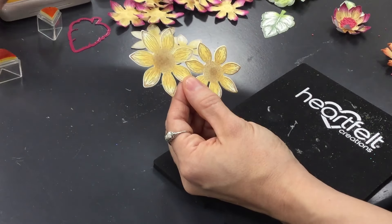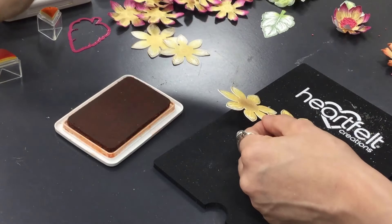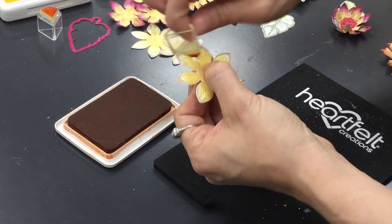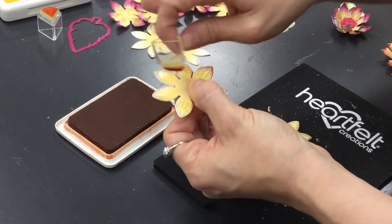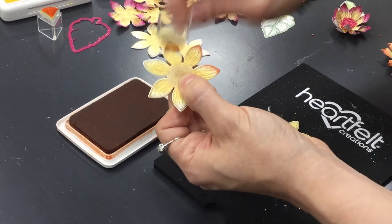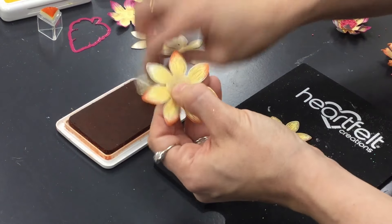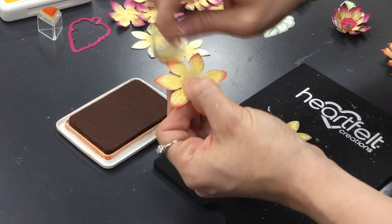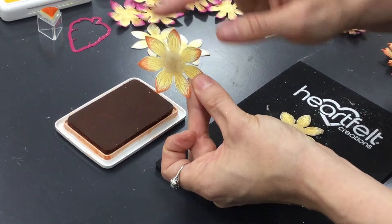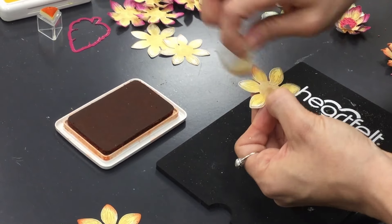I'm going to grab the monarch orange — this is a really pretty color — and for this particular flower I'm just going to add a little bit onto the tips. I don't typically make these exactly the same and I don't spend lots and lots of time. This is one of those quick and easy flowers where even if you mess up it still looks beautiful. It's going to give us a little bit of a three-toned look: it has the coffee, it's got the sunflower, and then it has the tips with the orange.